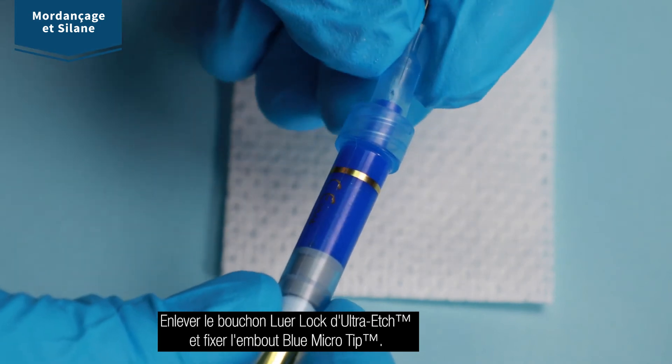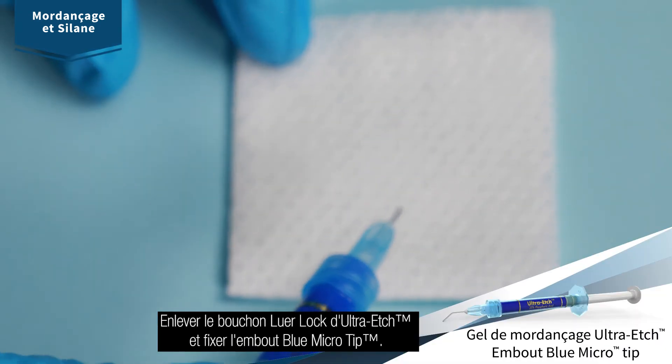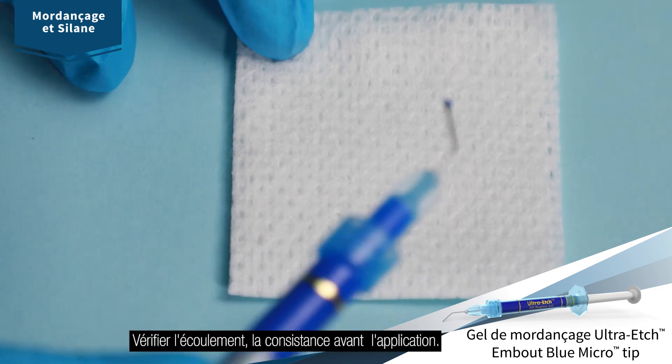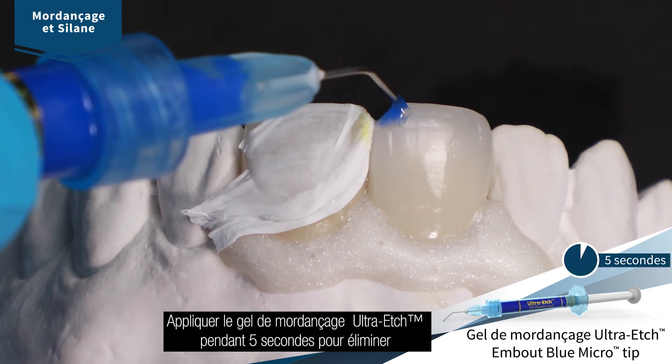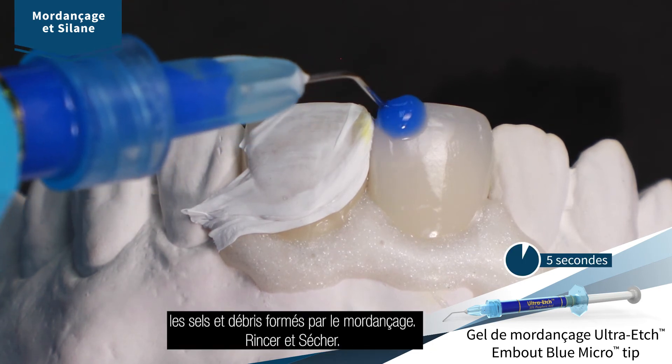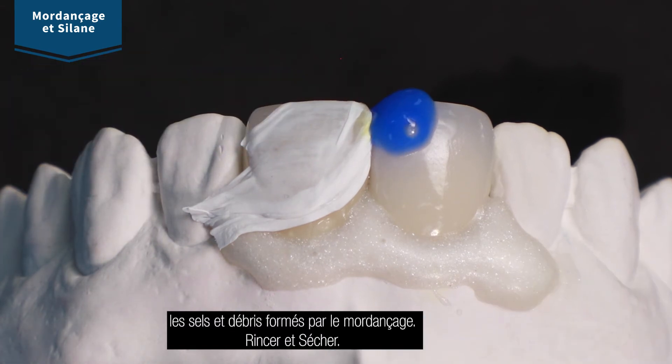Remove luer lock cap from ultra etch etchant and securely attach blue micro tip. Verify flow before applying. Apply ultra etch etchant for 5 seconds to remove porcelain salts and debris formed by the hydrofluoric etchant. Rinse and dry.